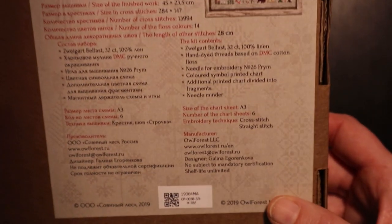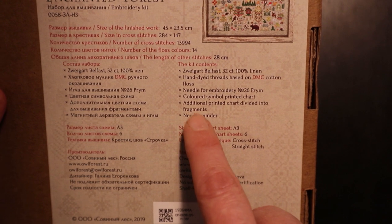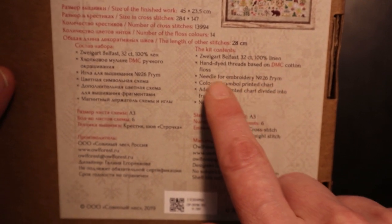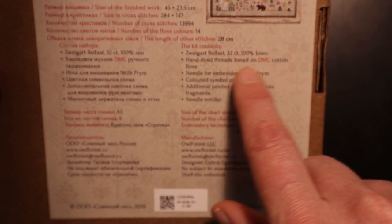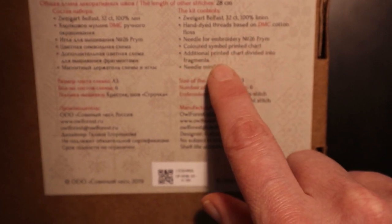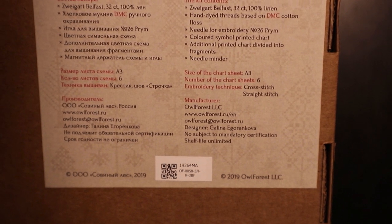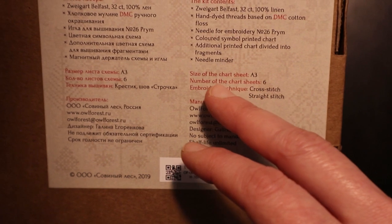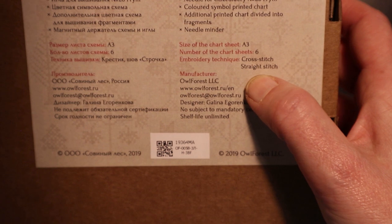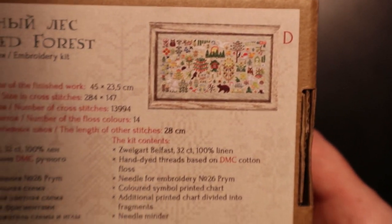There are some instructions on the back in Russian, and there's also some instructions in English. It tells you what it contains: the fabric, which is a 32-count linen — a Belfast — and hand-dyed threads. There's a needle and the chart, and it looks like the chart is divided in two — two different fragments. You also get a needle minder. The technique used is cross stitching and straight stitch, which I guess is back stitch.